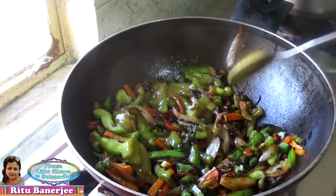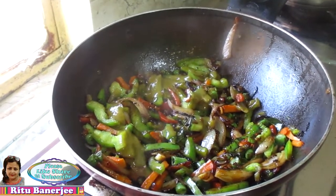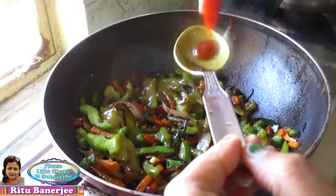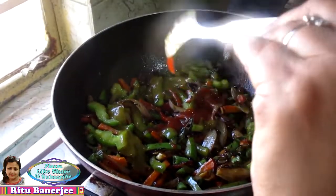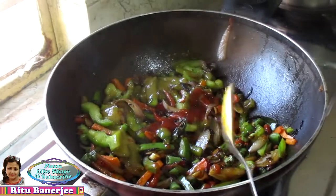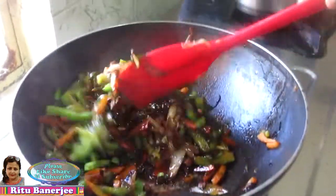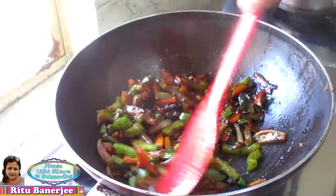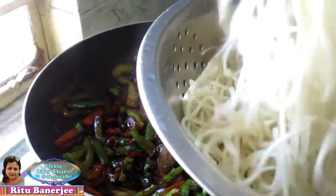Add a chili sauce. If you don't like it, you don't have to add it. I am adding a little tomato sauce — some people like to add it on top, and I am adding it on top too.